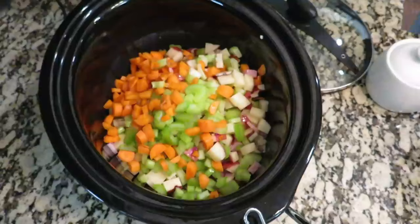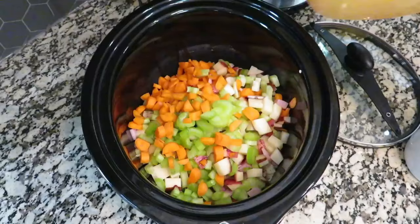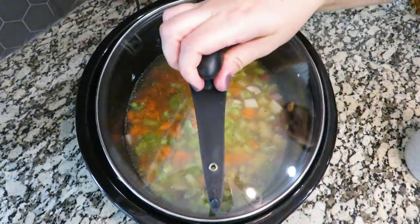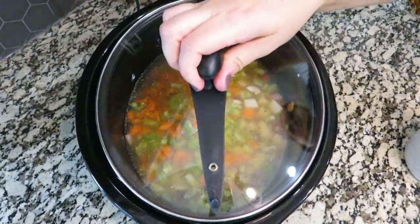I'm bringing all of this into my crock pot and also adding this bone broth — I made this and I'm adding about five cups. If you don't have bone broth, that's completely fine, just use chicken broth. Now I'm going to put the lid on and cook this on high for about three hours.